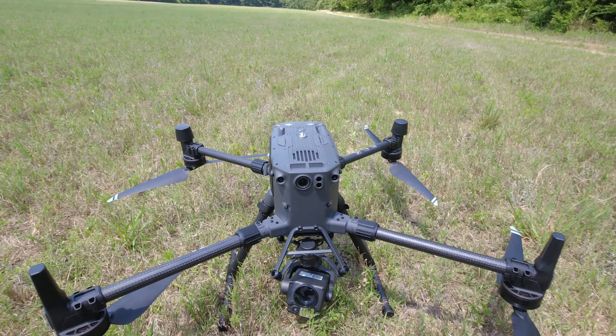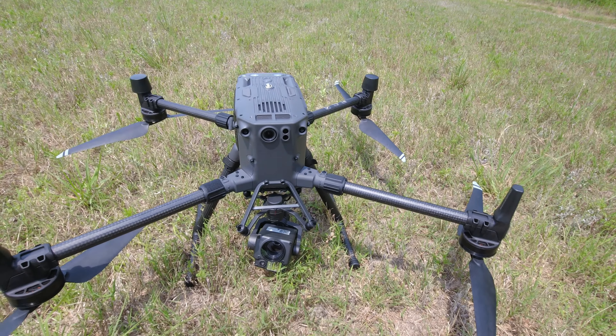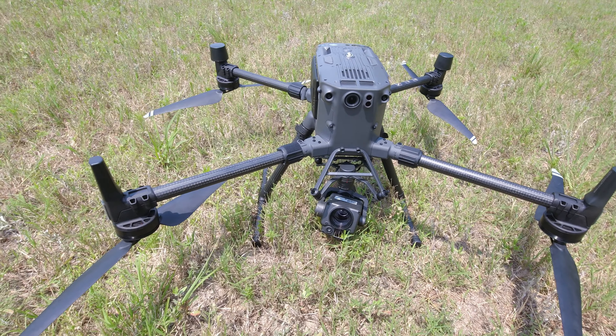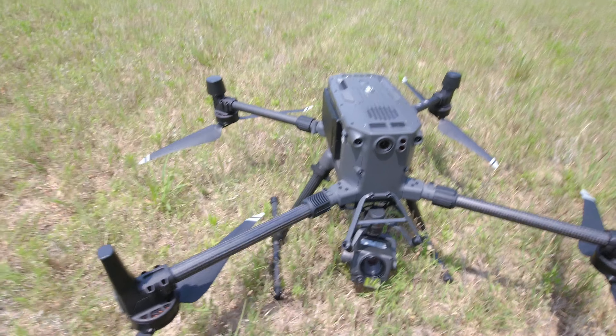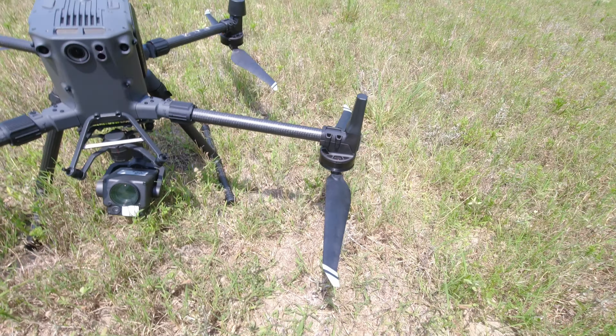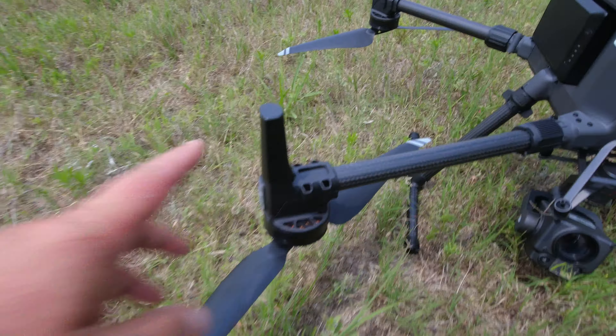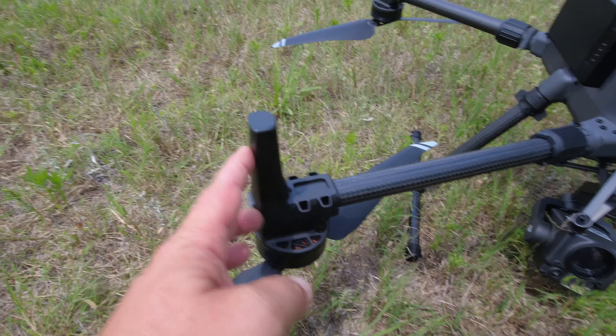This isn't going to be a comprehensive review — if you want one of those they've probably got plenty on YouTube. This is just going to be checking it out and making a cool little video. Not every day you get to fly some really cool stuff, and I'm very lucky that we do get to fly some really cool stuff at times.